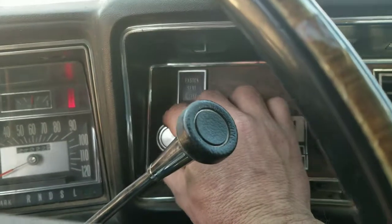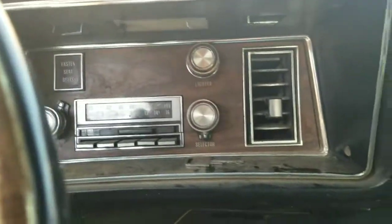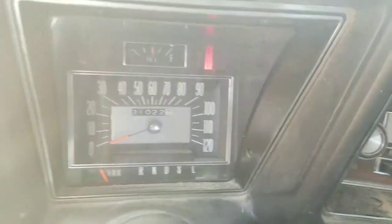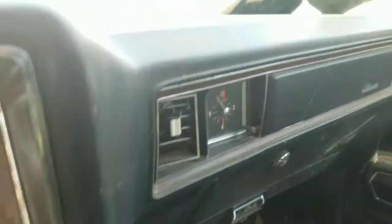The factory radio works. I don't know about the cigarette lighter — we'll see about that. The glove compartment closes. It still needs a lot of cleaning up. It has a telescoping steering wheel. The horn works. According to the odometer, I think it's 121,000 miles — I don't think it's rolled over twice. The headliner has those two holes in it.